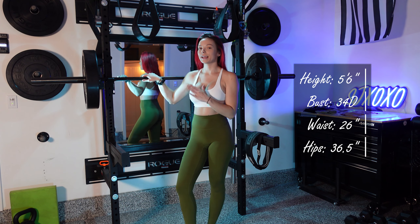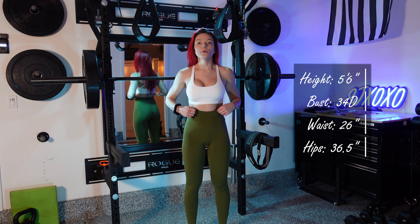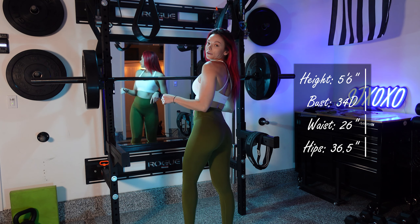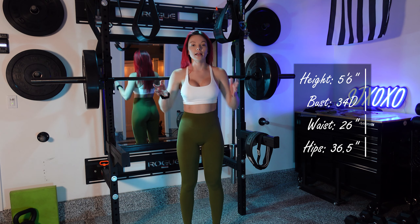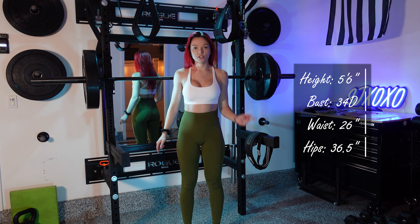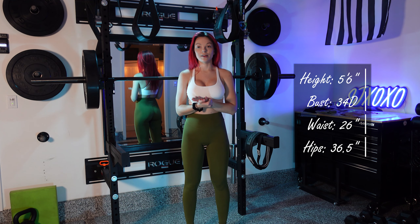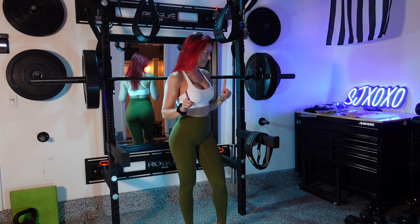These leggings passed the squat proof test — they were so comfortable, and now I know exactly what they mean by the 'naked legging' because I literally don't even feel like I have pants on. The contour back here is super flattering on the butt, and squatting they didn't bunch or get in the way. The band wasn't too constricting on my waist and the compression was absolutely perfect — not too loose and not too tight — so I'm not constantly pulling them up.